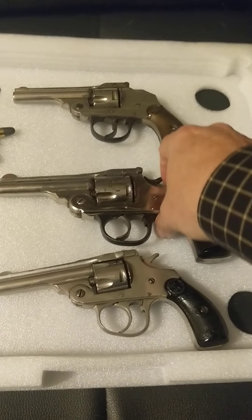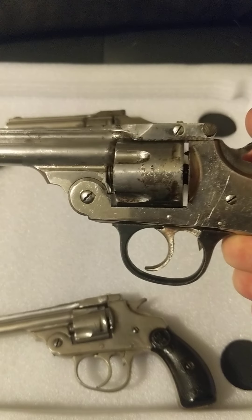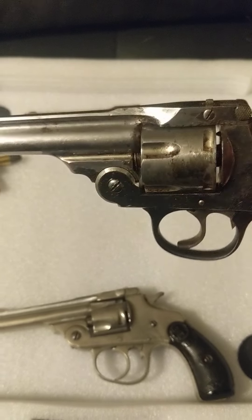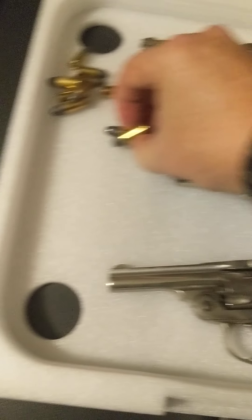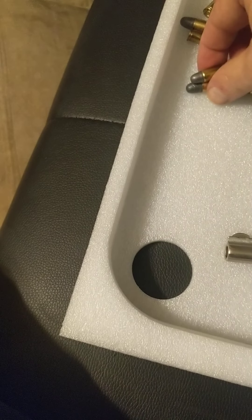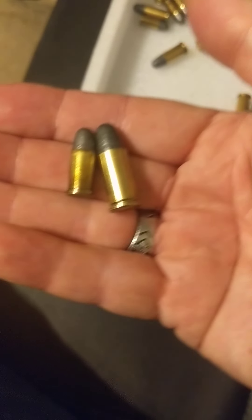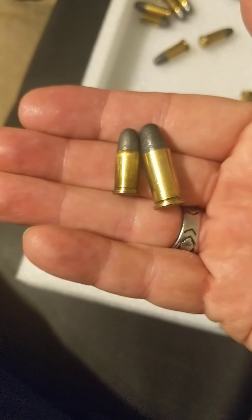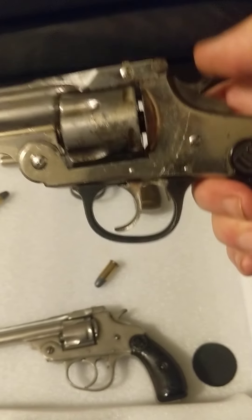The second generation looks very much like the first. This, by the way, is in .38 Smith & Wesson, as opposed to .32. Otherwise, they are just scaled-up versions of the same gun. That's .32 on the left and .38 on the right. They actually use a lot of the same parts.